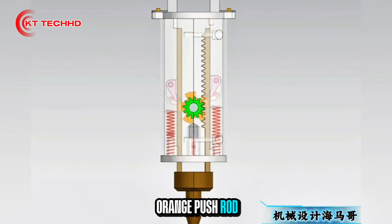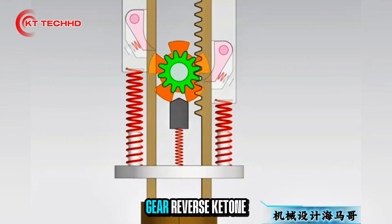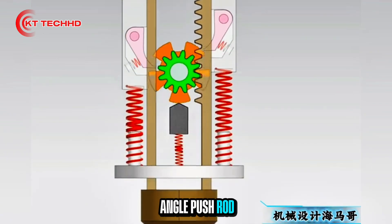Press the orange button to trigger the left side and activate the unlocking return spring force. The gear reverses to the keyed angle, and the push rod returns accurately to its pointed end echo position.